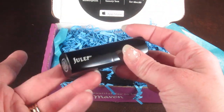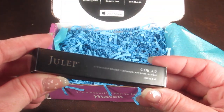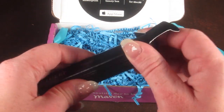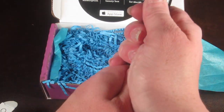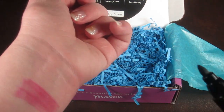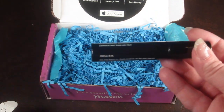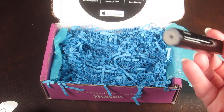Then we have the Control Z eye makeup eraser. It's not something I can really try since I don't have any eye makeup on — it's just clear, and it goes over mistakes in your eyeliner or that kind of thing to correct them. That is what I got in my box.